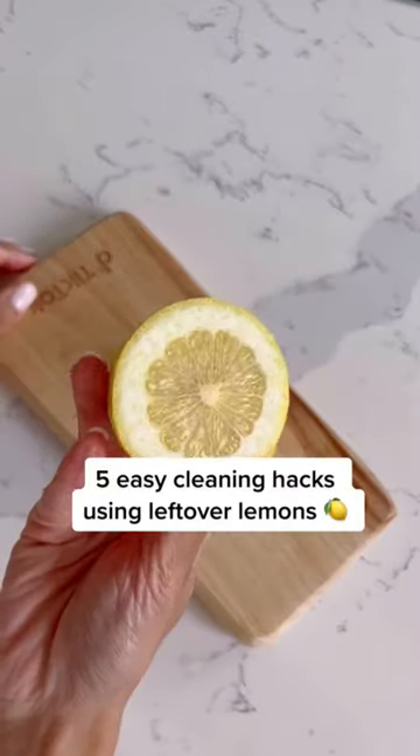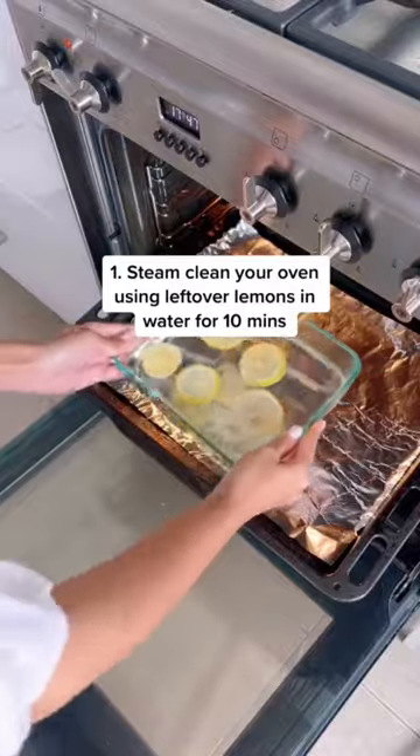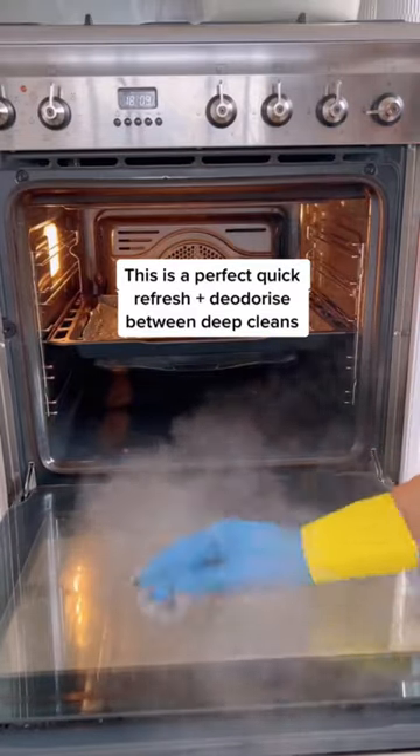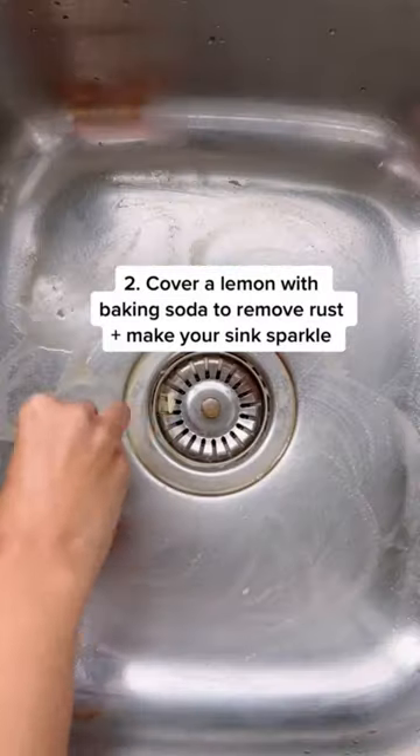Place sliced lemon in a bowl with water and steam your oven for 10 minutes. This is a perfect quick refresh and deodorize between deep cleans.